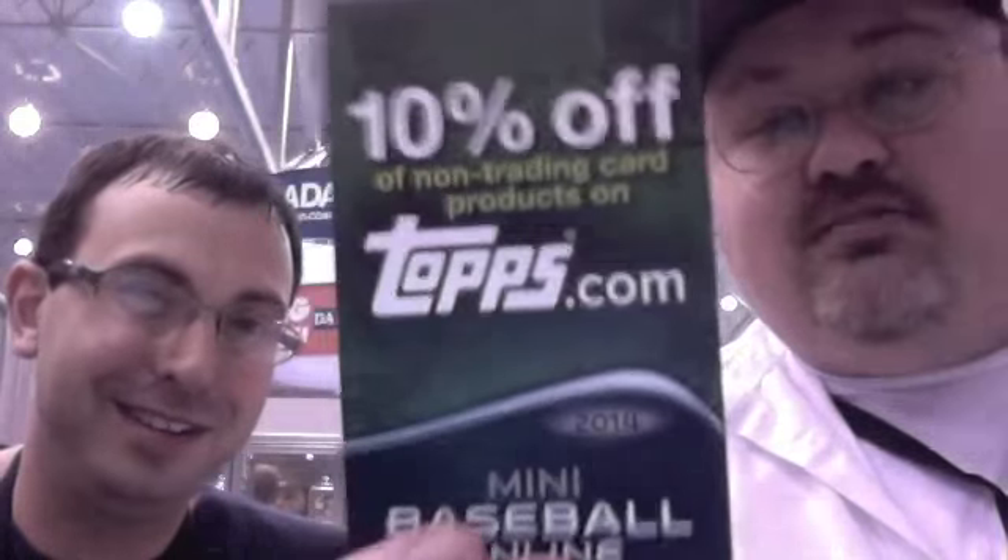Box topper? A coupon — 10% off. I'm not going to show you the code; I'll make you buy the box to get the code. If you need t-shirts and hats with Topps logos on them, please feel free to use it.